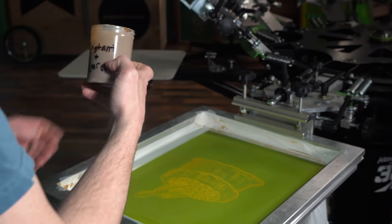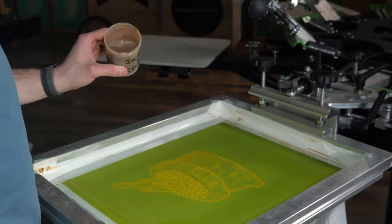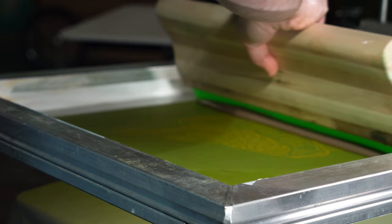Next up, we've got the instant coffee mix with the clear core base we're gonna try out. I'm feeling pretty hopeful just by the way that this looks. Got a pretty decent consistency, pretty good color. Let's see what happens.